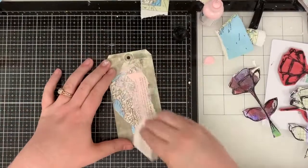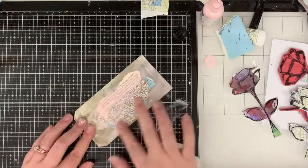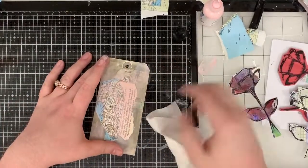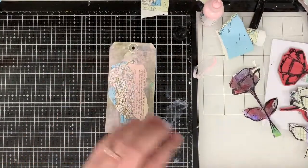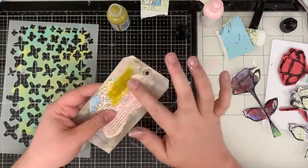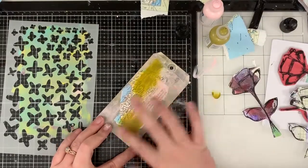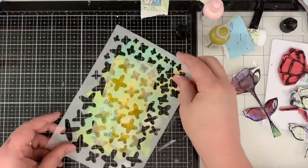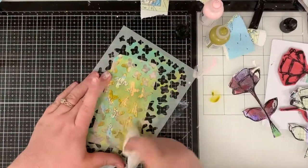I thought a wet baby wipe would work, but as always I'm going to go in with my finger and then go over it with the wet baby wipe to just kind of smooth some of it out. This tag out of all three was a little bit more challenging because I had an idea of what I wanted to do, but I could not get my craft supplies to cooperate. This is an exercise in stubborn crafting — behold.